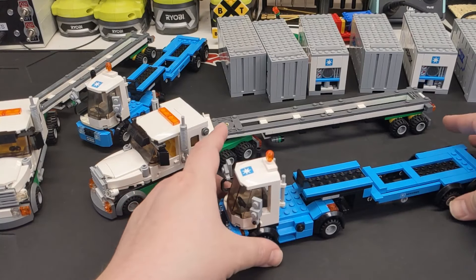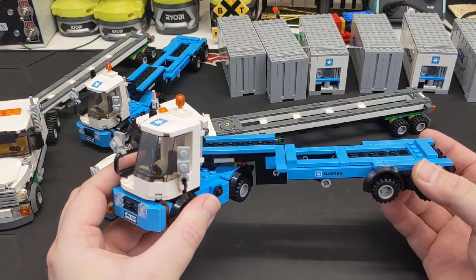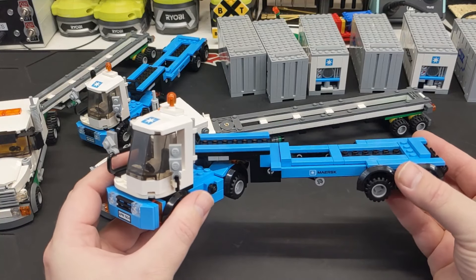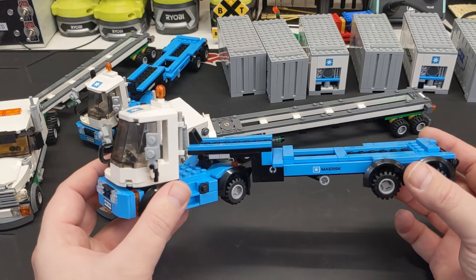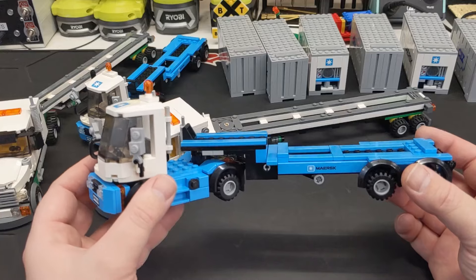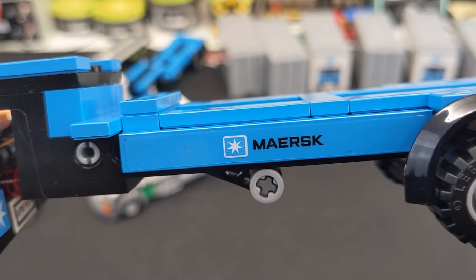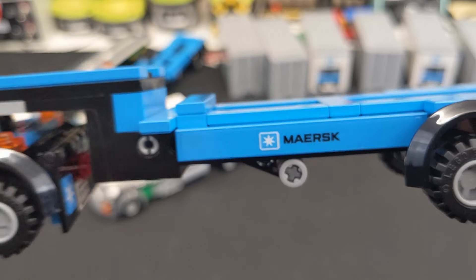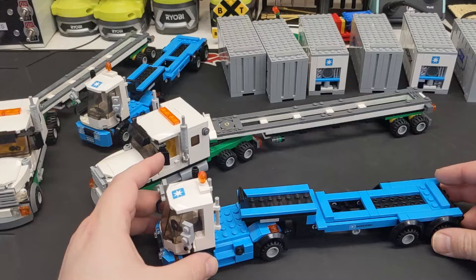So these are the Maersk trucks. They're built basically exactly to the instructions, except swapping out for dark azure instead of Maersk blue to try to save lots of money. We've got our stickers from Focus Brick Sticker Shop, and these are also in dark azure — they're printed to match. I think they look absolutely great.